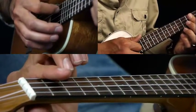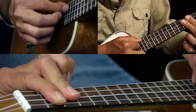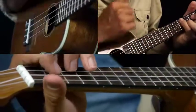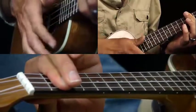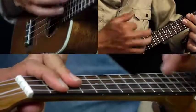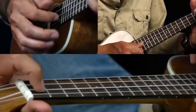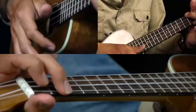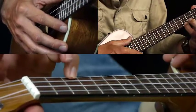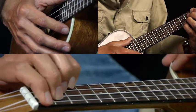Then we go to a C minor six — you're going to bar the second fret on every string, and then bar the A, E, and C string with your second finger. That gives you a C minor six chord. Then back to G, then A7 for a bar — just put your first finger on the first fret of the C string. Then A minor, D7, and D7 flat five — kind of a weird jazz chord. Pinky on the third fret of the A string, third finger on the second fret of the E string, second finger on the second fret of the C string, first finger on the first fret of the G string.